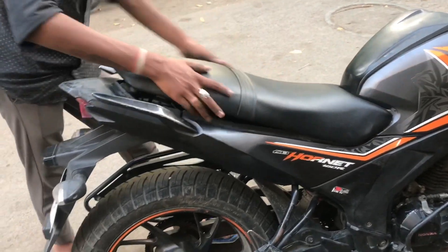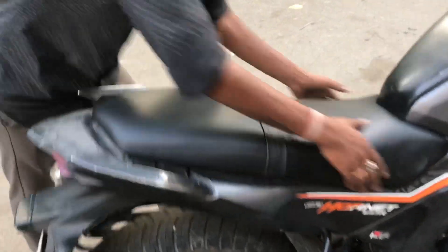You can see how much better it looks now, and you can see a lot of good foam here.